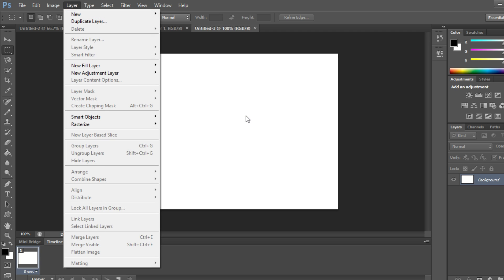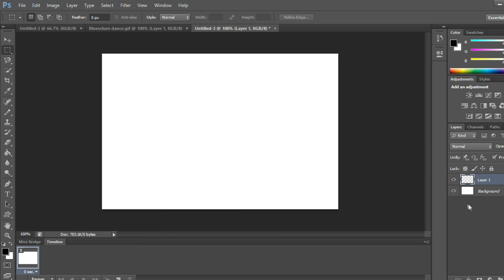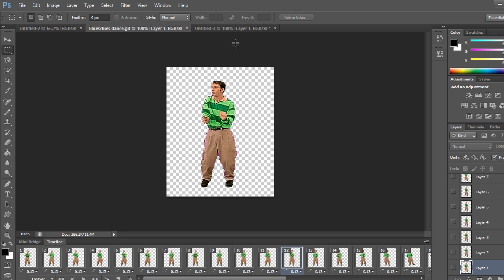Next, we're going to go to Layer and create a new one. I want my GIFs to be transparent, so I'm going to hide the bottom layer. This gives us the transparent effect.